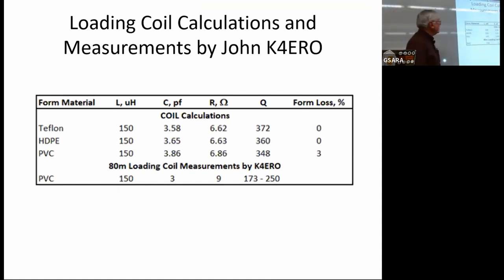In the first experiment, I sent that coil form down to John, we did some coil calculations, and then he made some measurements. We were really trying to get at Q as a way to compare the different types of coil form material. Our coil didn't do as well as the calculation — John measured it a couple of different ways and got 173 to 250, which is much less than the calculated 348 for Q. So we weren't quite satisfied with that.